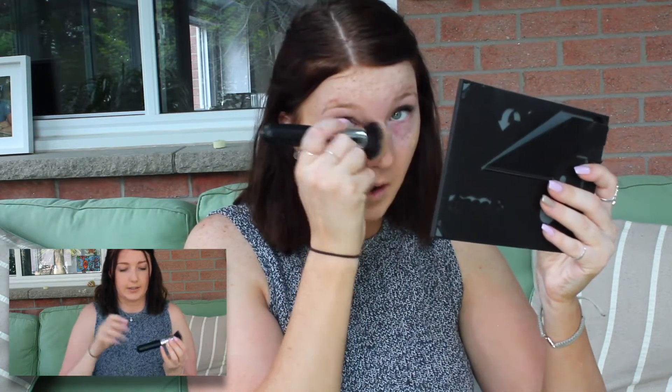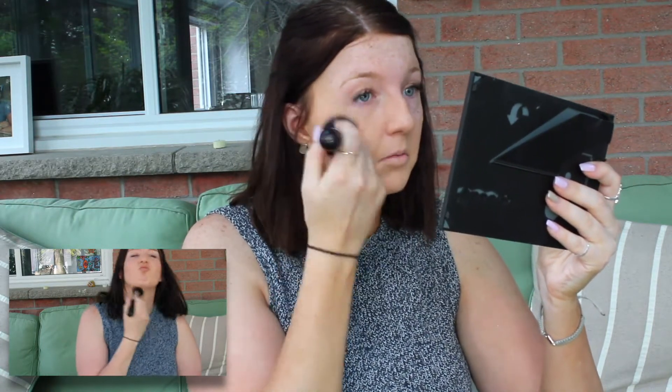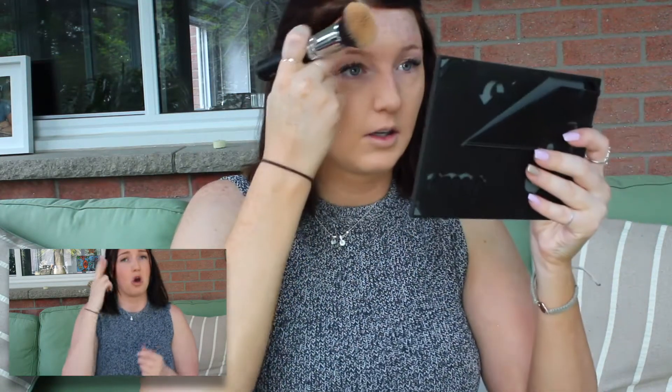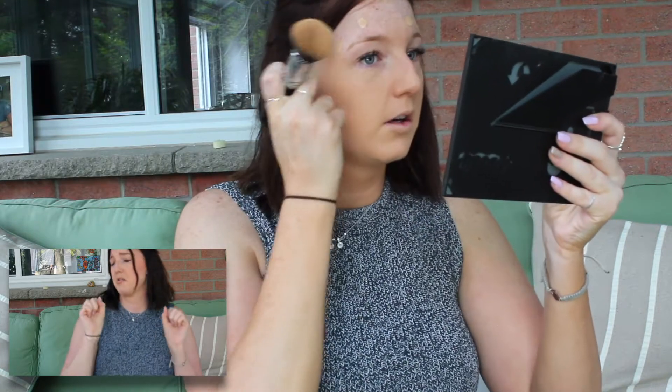It has been a while since I last filmed for YouTube. Life has been crazy busy — finishing up at school, I teach swimming, so lots of that going on. But now that I have access to a camera, there's no reason why I can't be filming some more YouTube videos.